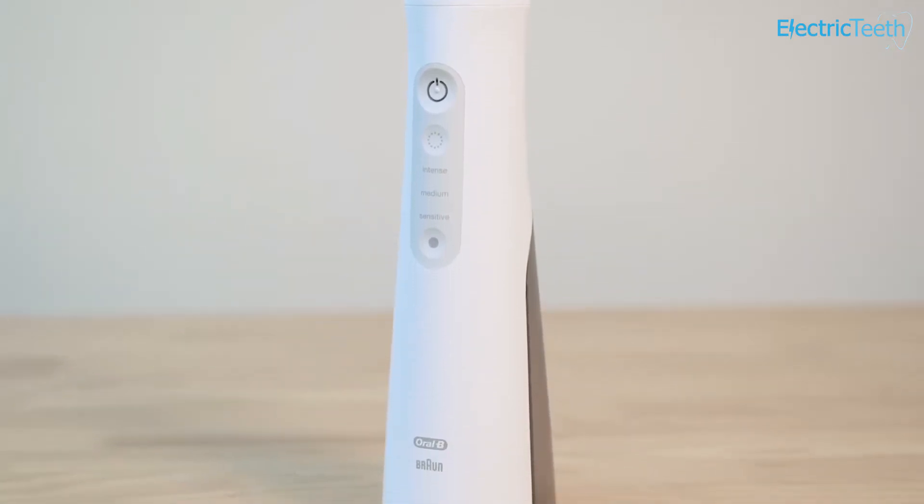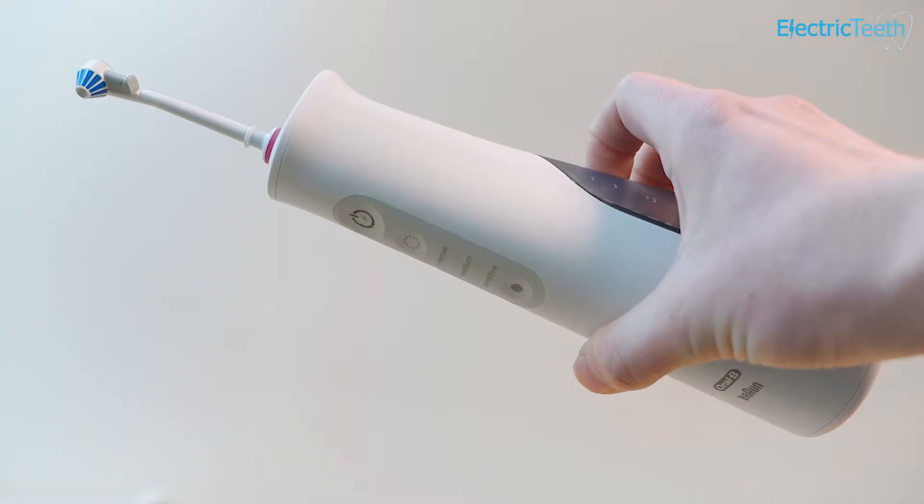To see my most up to date recommendation on cordless water flossers, please click the link in the description below, which will take you to my cordless water flossers article that we regularly keep updated.